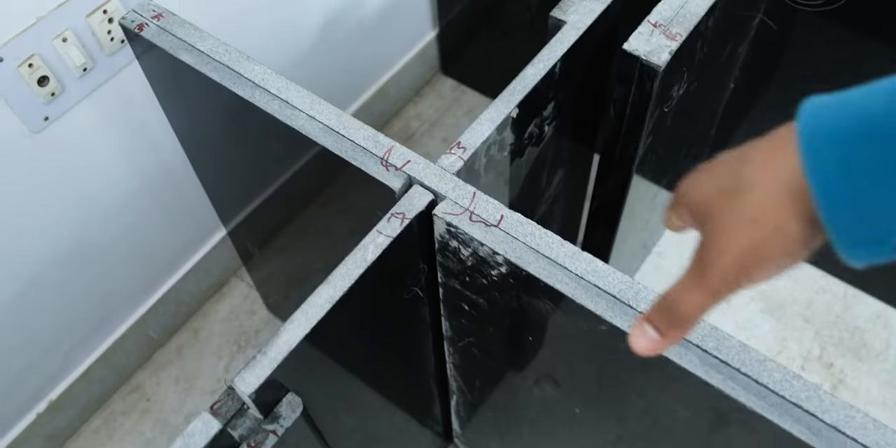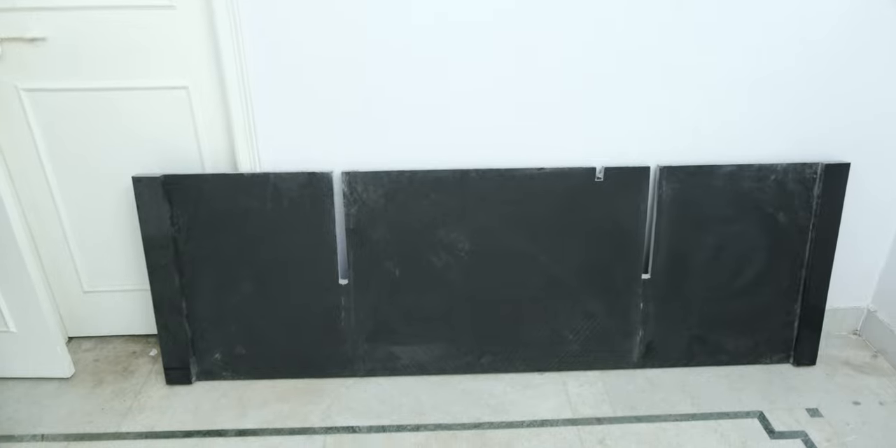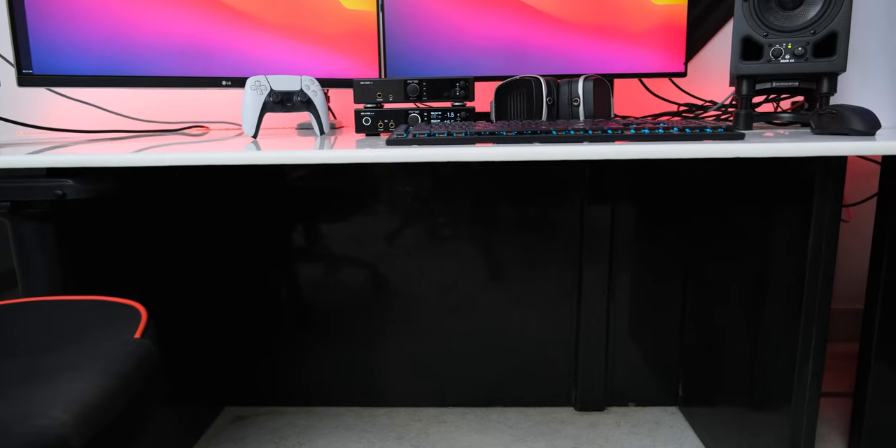With both of these materials, the issue is that they are not polished on both sides, because they are generally installed on cement structures. For the top, this isn't a problem as the underside will not be visible, but for the base I went with a double layer of granite, so I can have its shiny side on both sides.